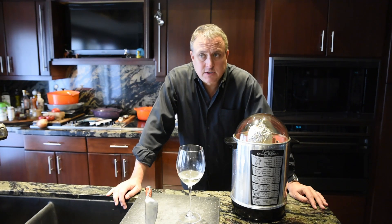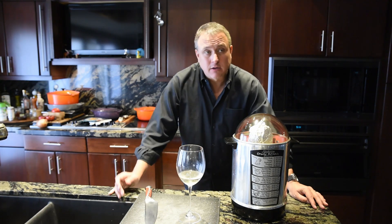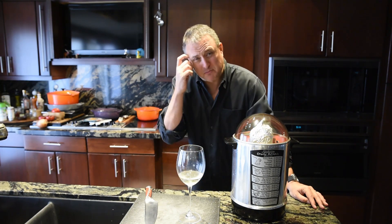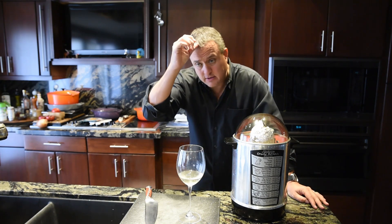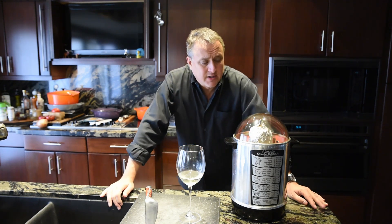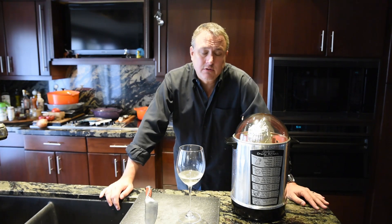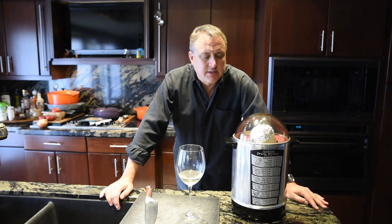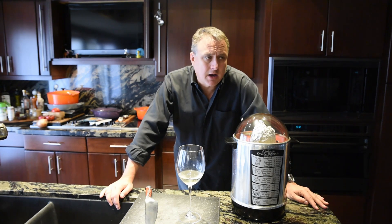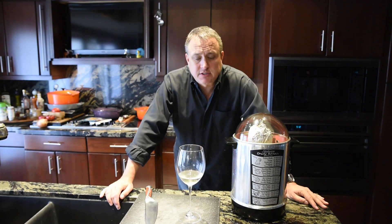Instead of pita bread, we're going to be using a cassava flour tortilla — gluten-free. That's just a request by the wife; she wants to stay gluten-free and I couldn't find a gluten-free pita bread. Serving it with tzatziki — traditional yogurt, cucumber, garlic yumminess — and a side salad with kalamata olives and feta cheese.